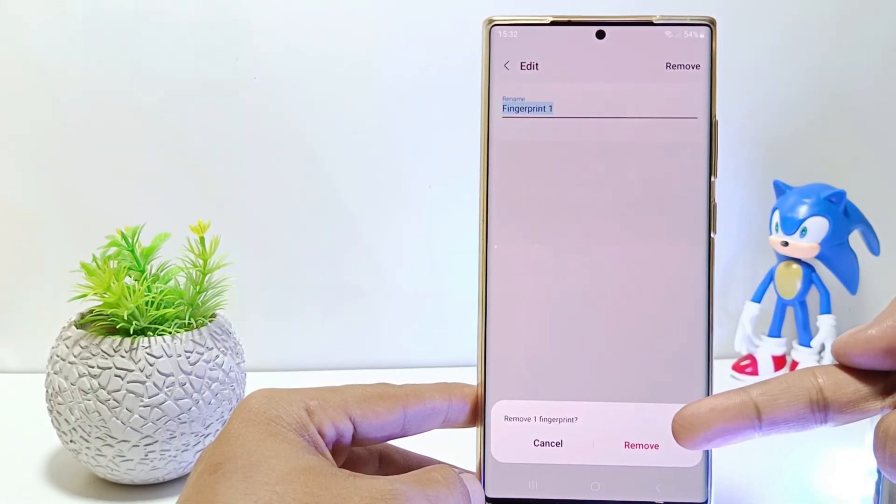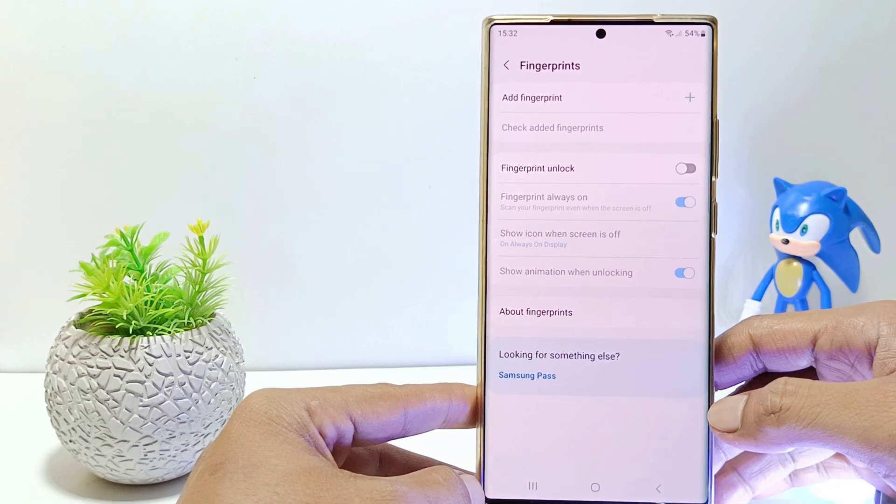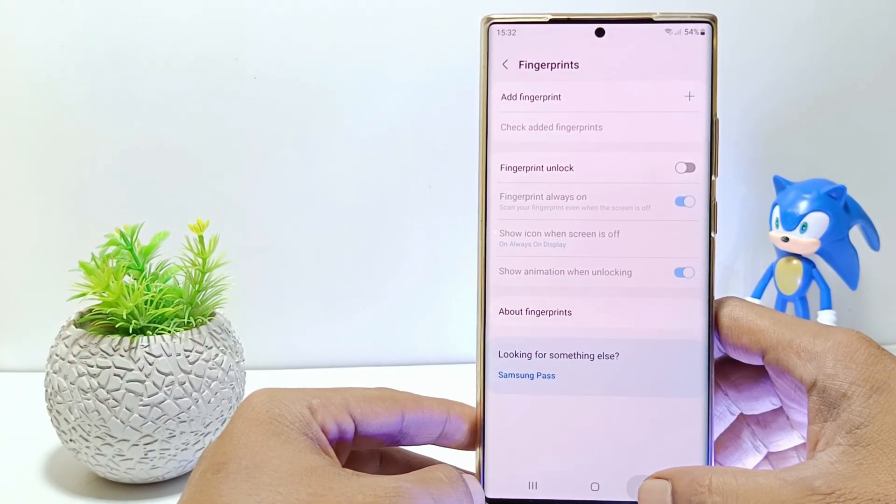And confirm remove. And now you have successfully removed the fingerprint on the Samsung Galaxy S23 Ultra.